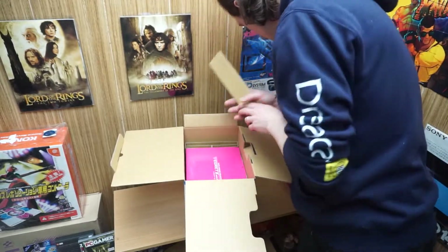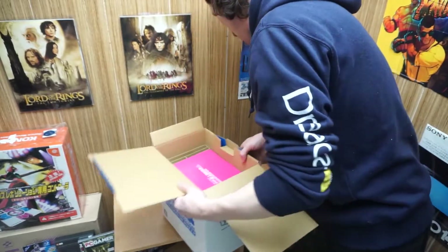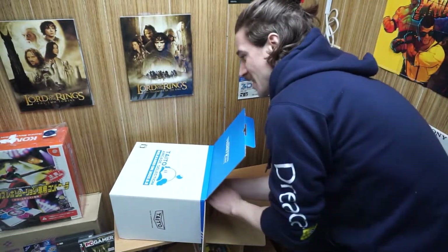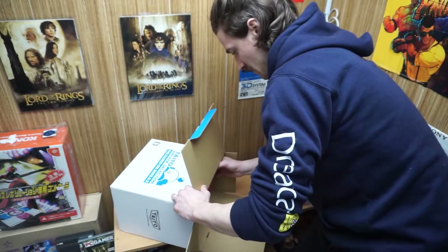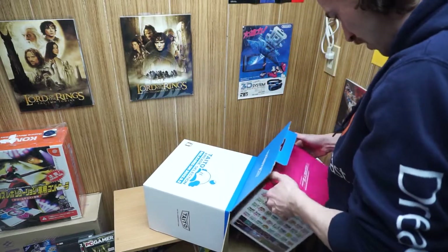I'm having a little trouble pulling this out — the collector in me is always so nervous to make creases or anything. I might just flip it upside down. Okay, I think we got it. Oh, this looks great!